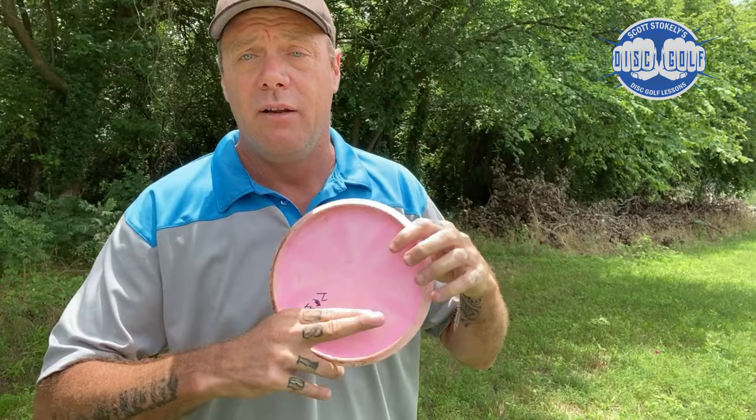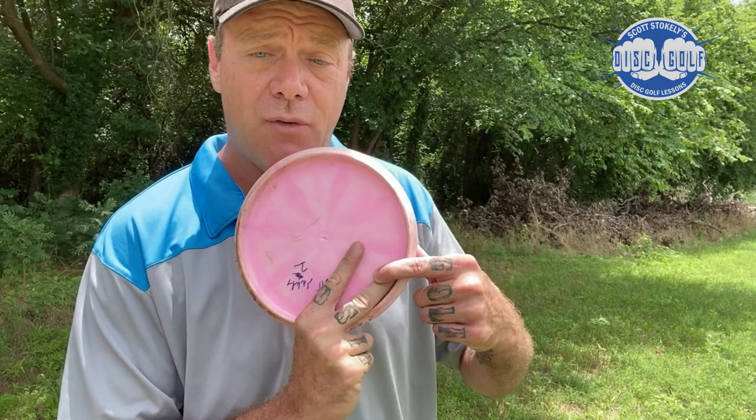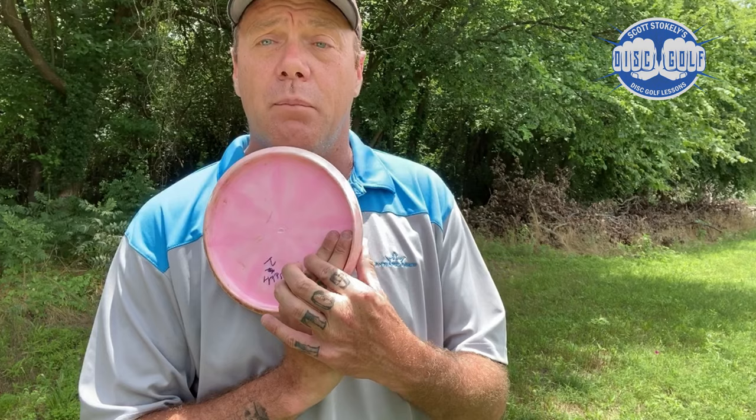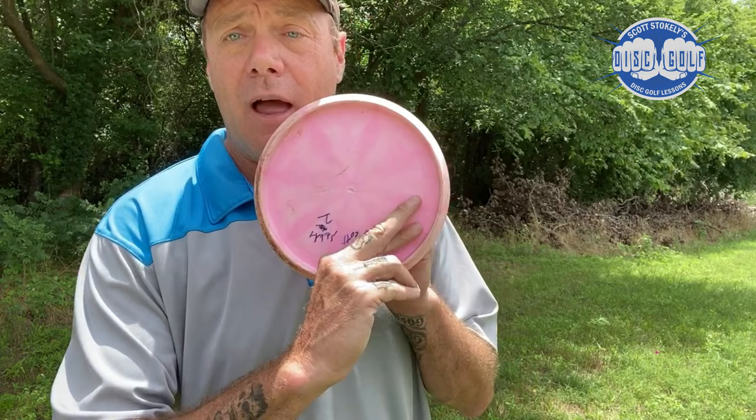Keep the disc snug in the web between your thumb and index finger. Underneath, the most important thing is to use a two-finger grip. A one-finger grip only has the middle finger propelling the disc forward while the index finger does nothing. You want two fingers pushing the disc forward as it accelerates.